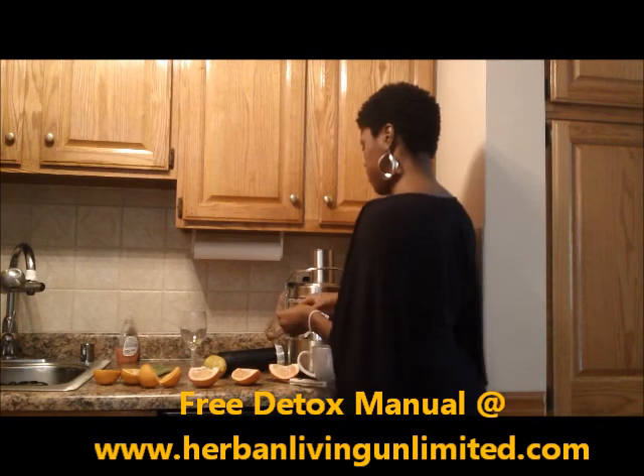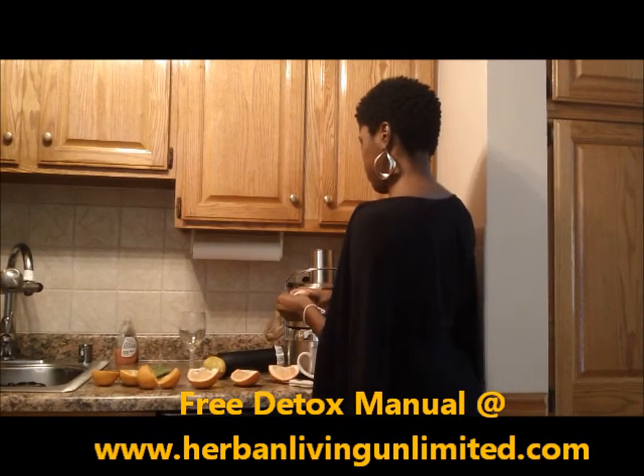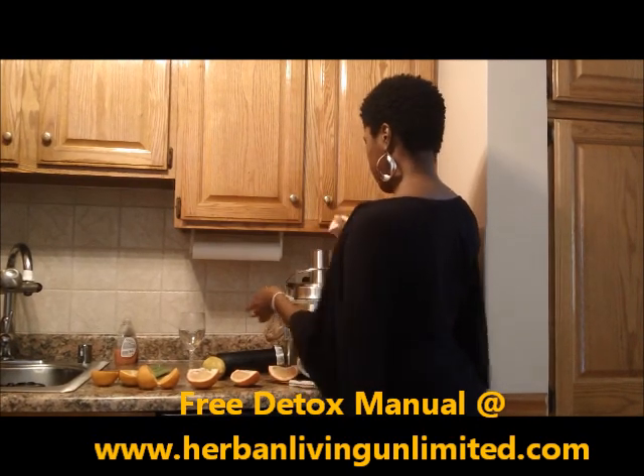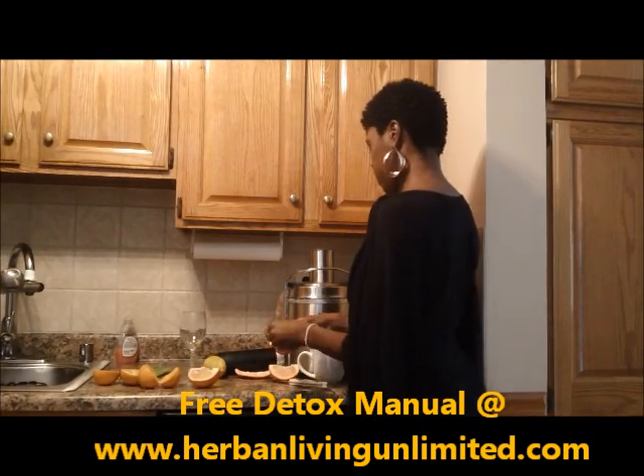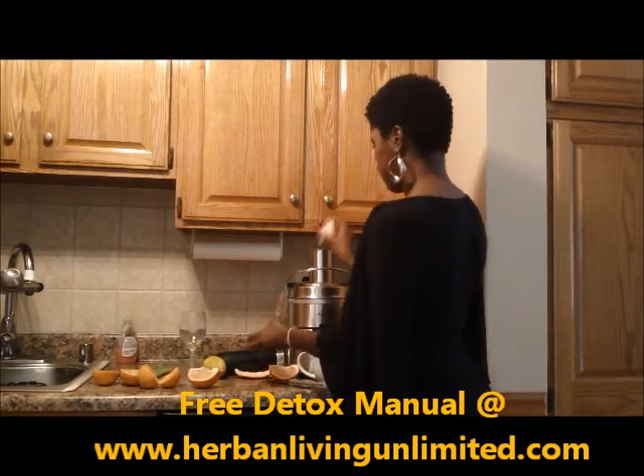When I was doing this fast, I sometimes added celery and I sometimes added ginger root. But I think on this day I'm out of both of those, so I'm just doing the citrus fruit.